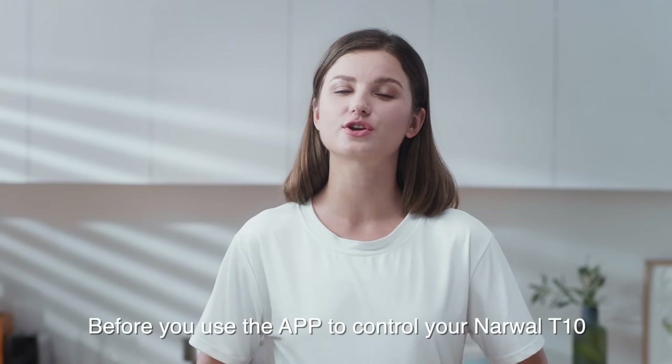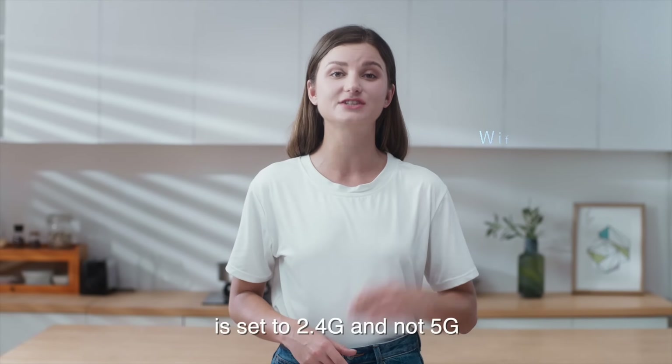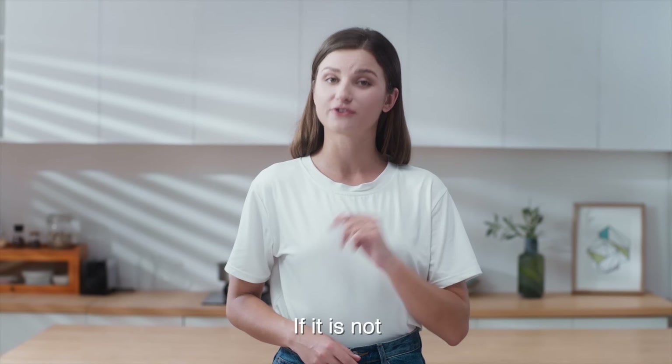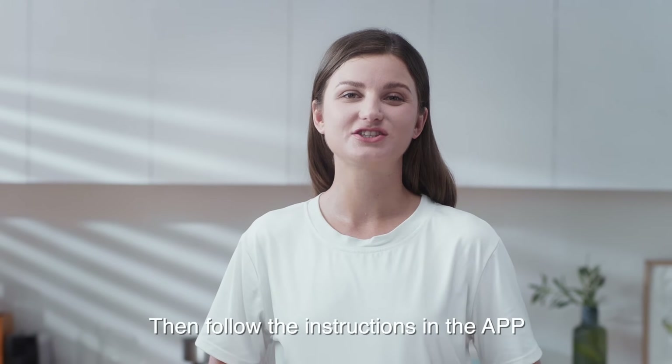Before you use the app to control your Narwhal T10, they will need to be linked together. It is important to make sure that your Wi-Fi is set to 2.4G and not 5G. If it is not, refer to your router instructions to make sure you're accessing the 2.4G Wi-Fi band. Then follow the instructions on the app.